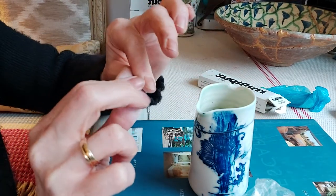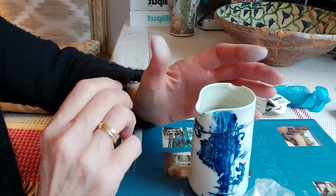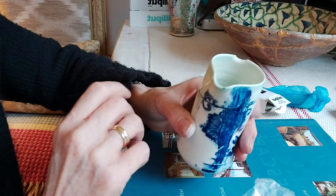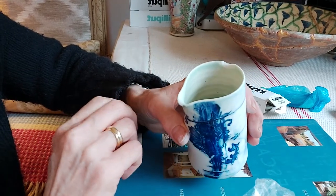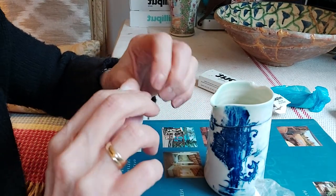With Milliput, once it's been cured and sanded you can actually put it into the dishwasher, and you can use it on things such as jugs, cups, and plates. Obviously you need it to be sanded — you don't want any hard edges.